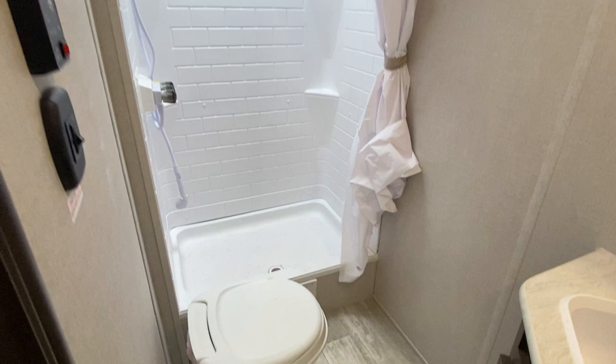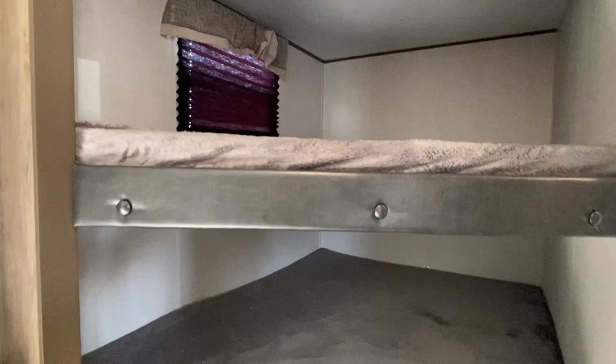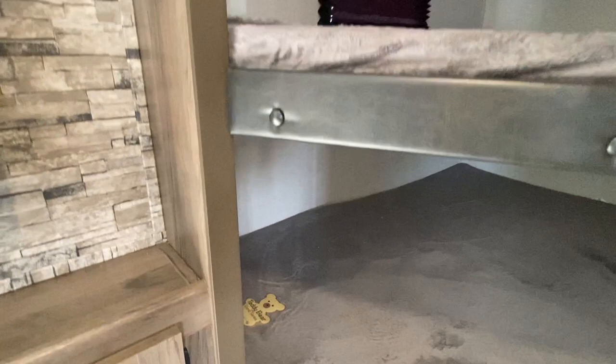Now, talking about how this is an eight sleeper — you've got two bunks. You do have your teddy bear mattresses that everyone loves. You've got two bunks here. And you've got a light there, and your very own light there.